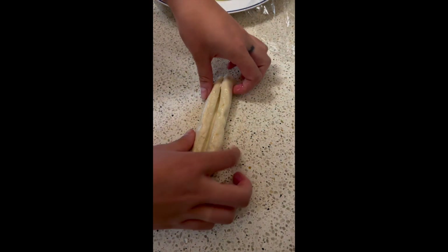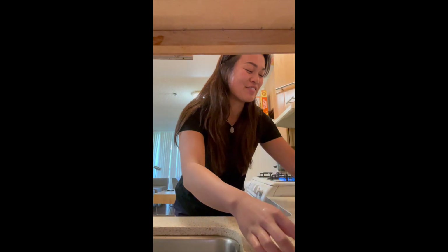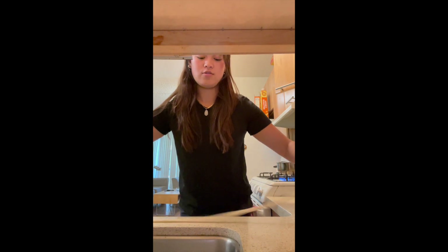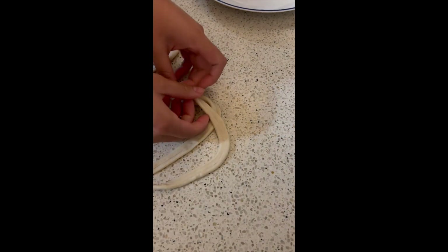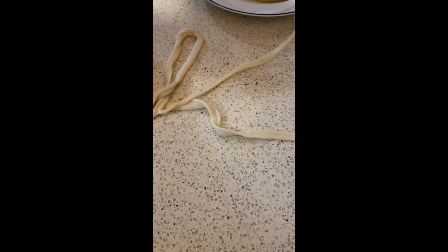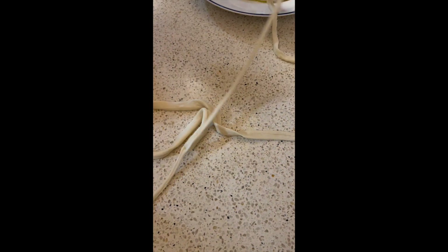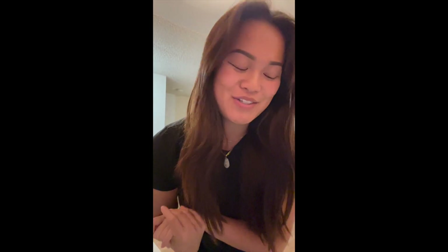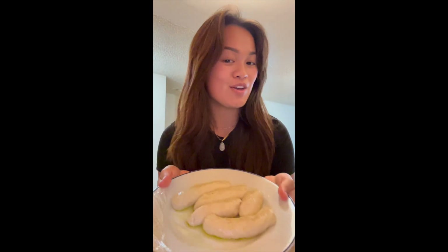Now slowly and gently pull apart that noodle. You're going to pull it apart and actually whack it across the counter as hard as you can and stretch it out. Find the middle and pull it apart — this noodle is going to be extremely long. Now you can gather it and start a pile, and repeat this for the rest of the log.